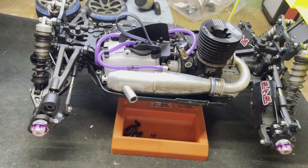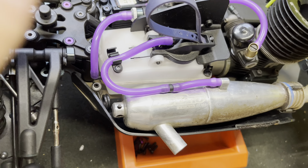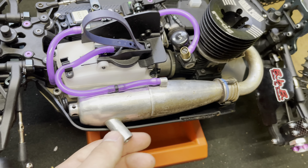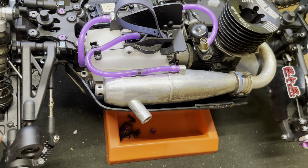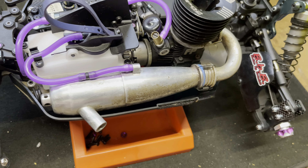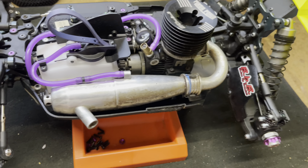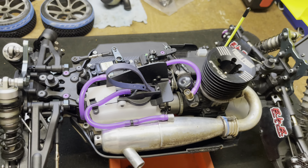For the pipe, this is a Jobeo pipe — it's actually an Offna pipe. If you know Offna/Jobeo I won't explain it here, but this came off my VS2, which was the car I originally started racing 1/8 scale nitro buggy with. Clutch bell is the stock Mugen one — I can't remember the tooth count but that's beside the point.